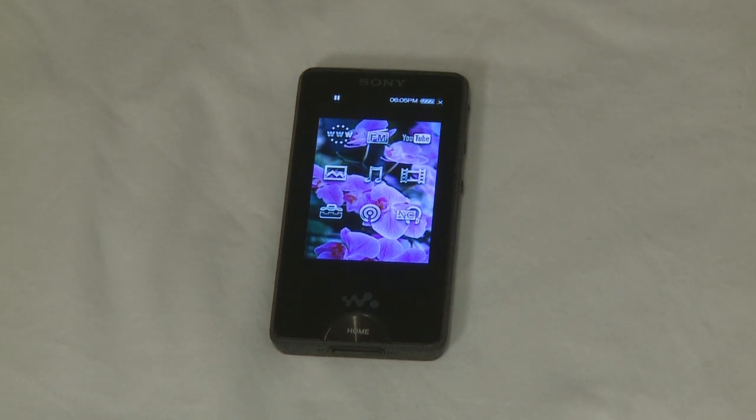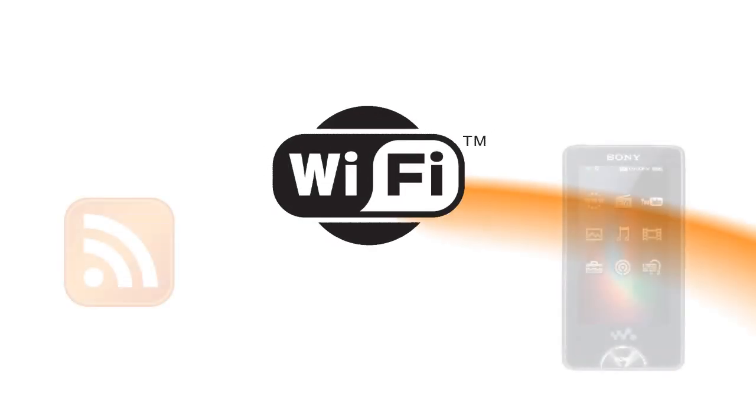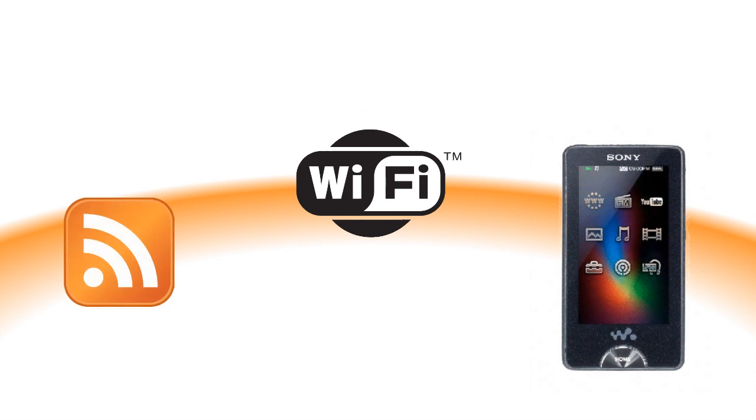From here you can adjust things like settings, select what kind of content you would like to play, and also get connected to the web for browsing and for downloading podcasts. This is Sony's first Walkman to feature WiFi, meaning you can download podcasts directly onto the player so you can always be up to date.